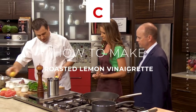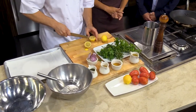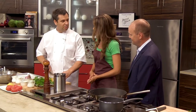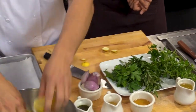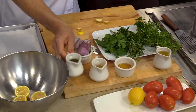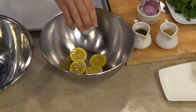We're gonna start off with the vinaigrette. We're going to cut the ends of the lemon off — such tiny little lemons. For the roasted lemon vinaigrette, we're gonna take the lemons and drizzle them with a little bit of olive oil. We're also gonna add a little honey.